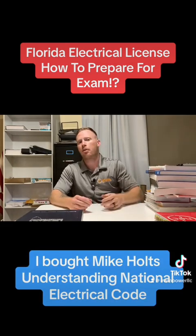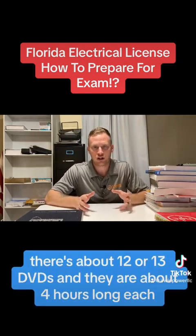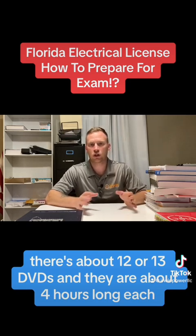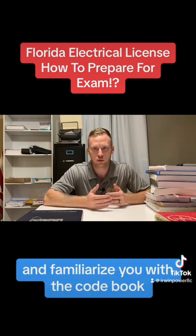I bought Mike Holtz's Understanding National Electrical Code and Exam Prep test books and DVDs. There are about 12 or 13 DVDs in there, about four hours long each. They're going to take you through the code book and help you learn how to do calculations and familiarize you with the code book.